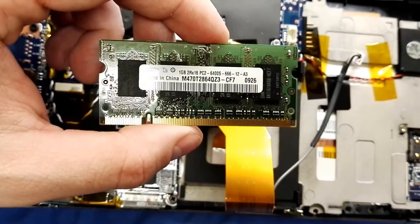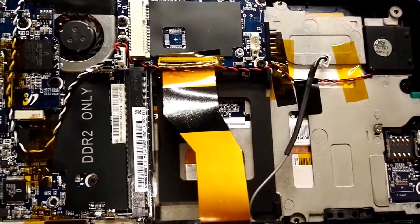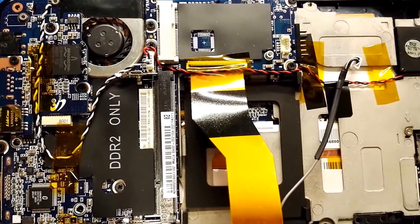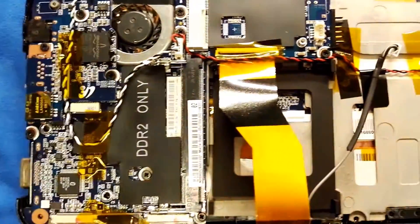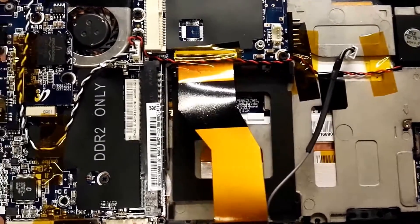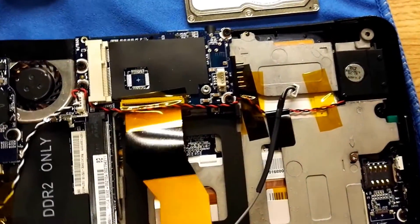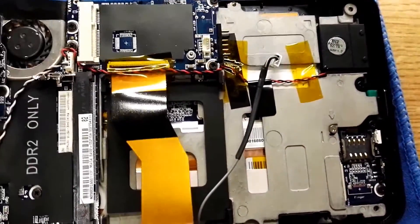The BIOS is locked on this device, so I will try to remove the BIOS memory chip and see if it will reset the settings so I can access the BIOS. I will also put 2 gigs of RAM in here and try to find an SSD for this one.